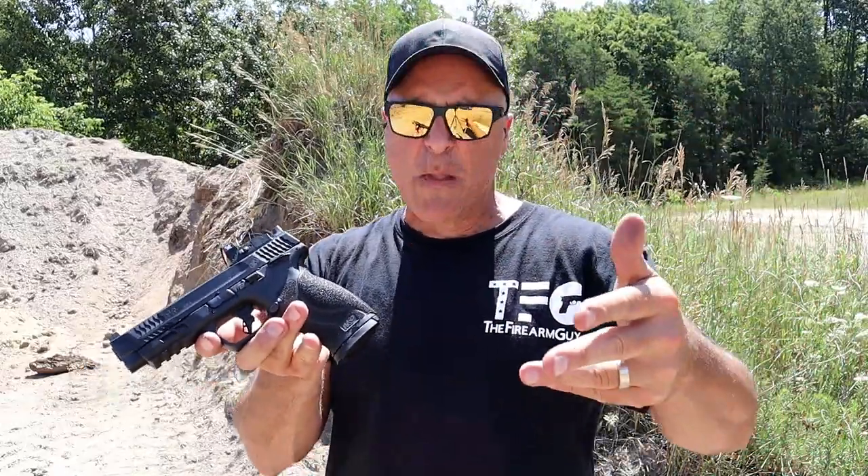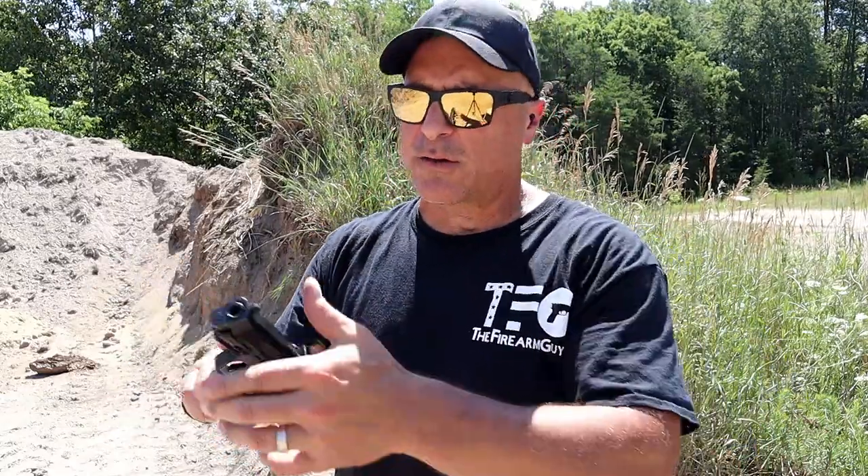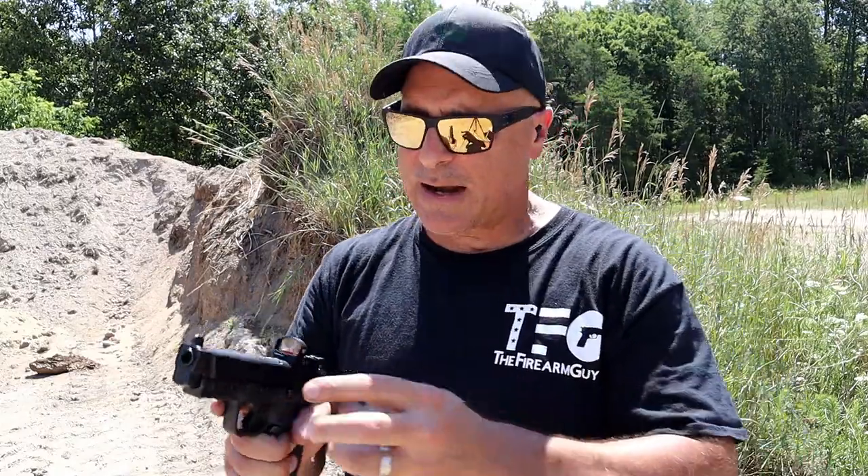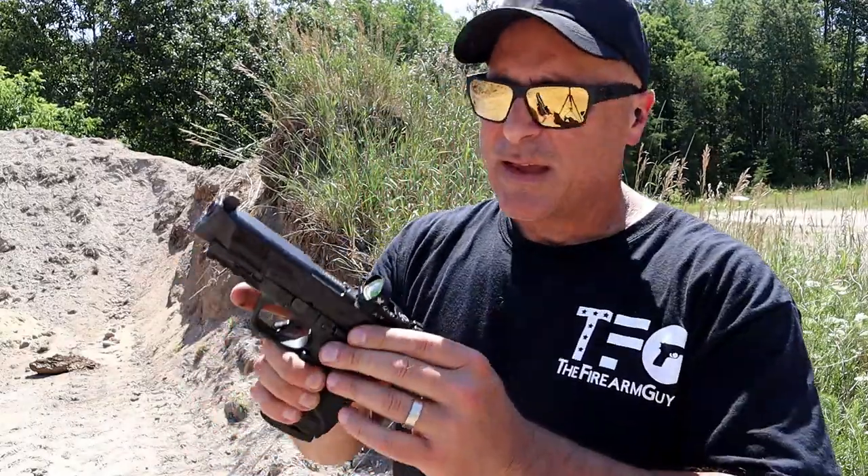It'd be nice if we could actually get 10 millimeter ammo at the local gun store instead of having to order online — but ordering online is pretty much the best way to find it. I'm running typical target loads, 180-grain CCI brass. It is hot out here and this slide is hot.